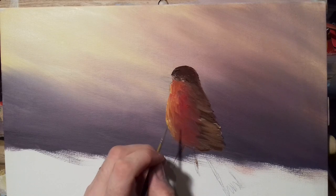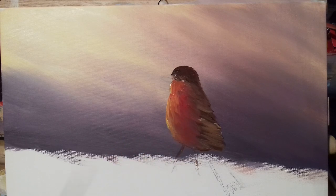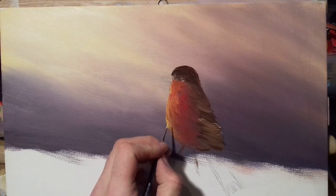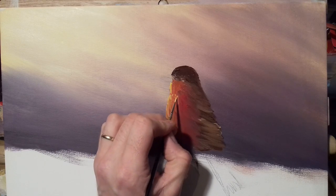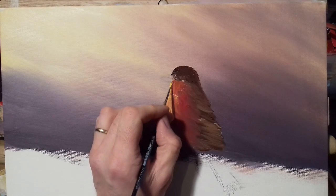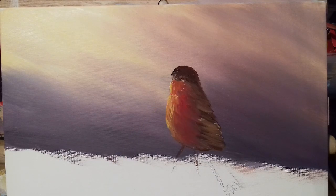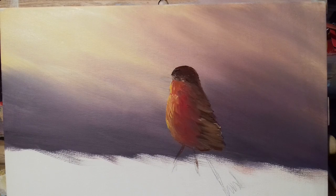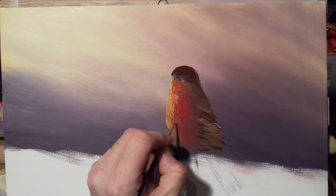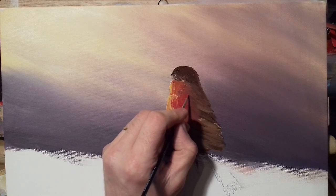Take your time with this at home; you can pause the video as you go along. I'm just trying to get this done because I don't have much time on this memory card — only about 40 minutes. Now I'm going to go into my red directly and put a few flicks here and there, just showing the feathers of the bird coming down. You can have a bit of fun with this and play around with it.